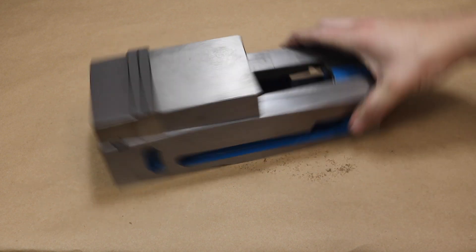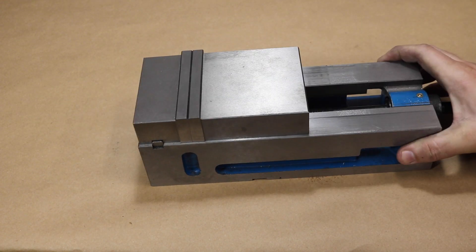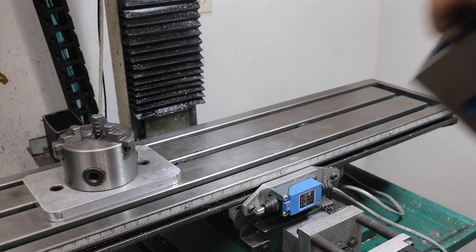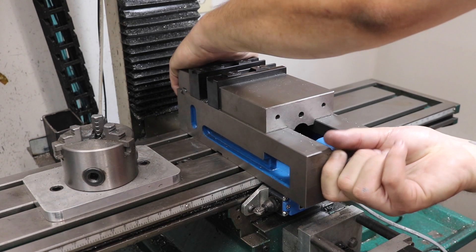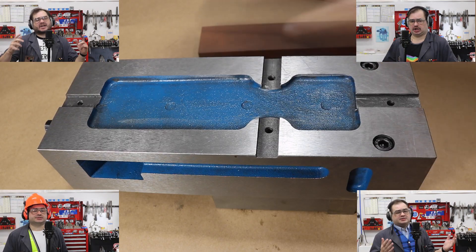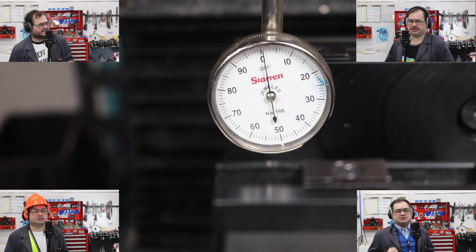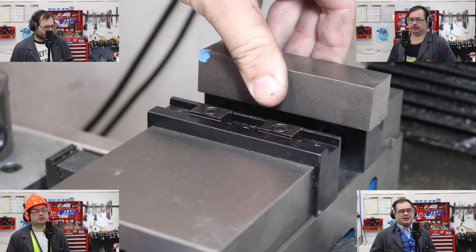There once was a vice that came to me, the type of the vice was a CNC. I then bolted on some bites mighty, onto my mill it goes. All hail the cast iron parallel — and swear it weighs a ton. One day when the tramming is done, onto our work wheel hole.